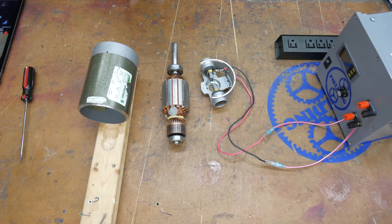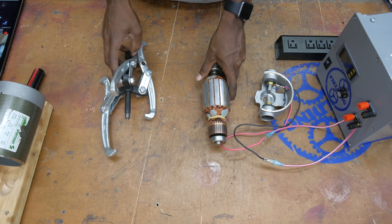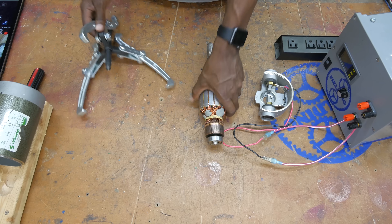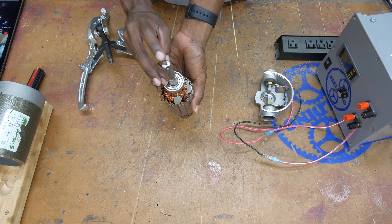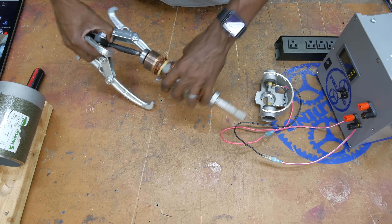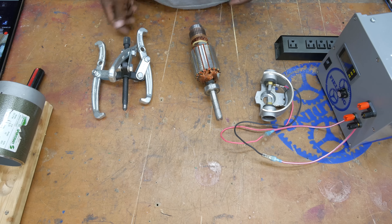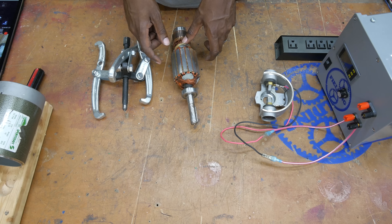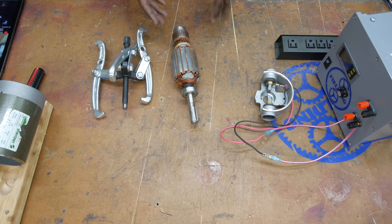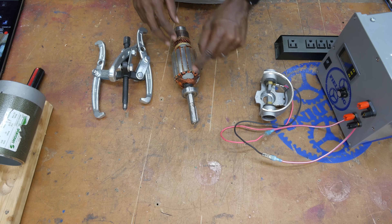To get the bearings off you're going to need a bearing puller. The basic idea is that the jaws grab the inside of the bearing, the little point goes on the end of the shaft — almost all shafts have that little recess in the tip — and then you take a wrench and screw it down until it pulls the bearing off, because that fit is very tight. There are more details I'm leaving out, and I've already made a whole video dedicated to this, so I'll put a link in the description if your problem is replacing the bearings.